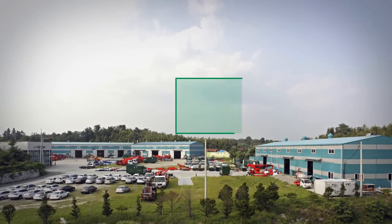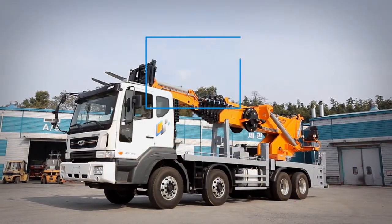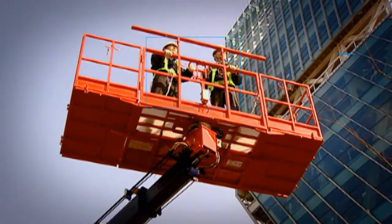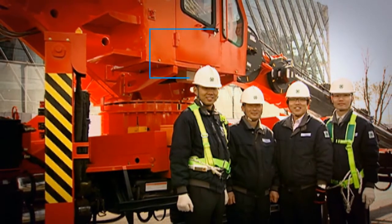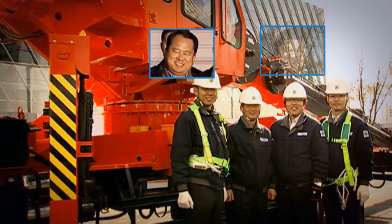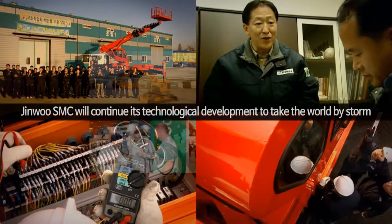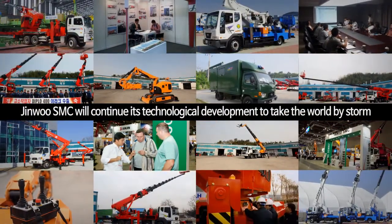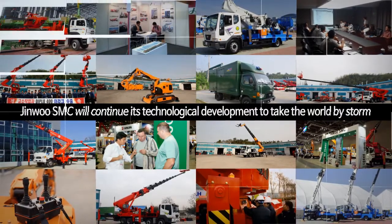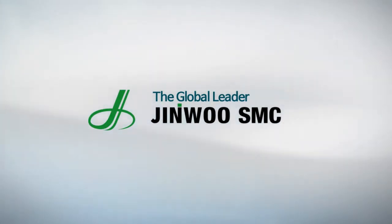At this very moment, Genu SMC innovates a new chapter in the history of vehicle-mounted platforms. With a market share of more than 50%, Genu SMC is the leading OEM for vehicle-mounted elevating work platforms market and the infrastructure as well as construction business market. Genu SMC will continue its innovative technological development and prowess to astonish the whole world.